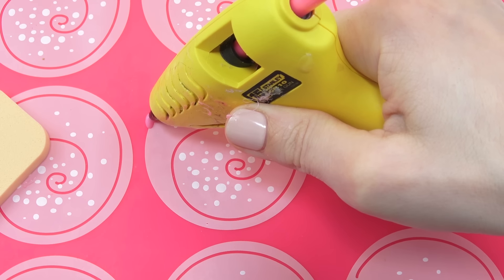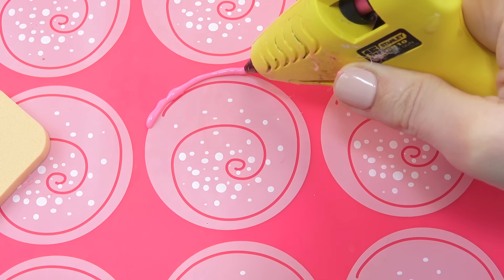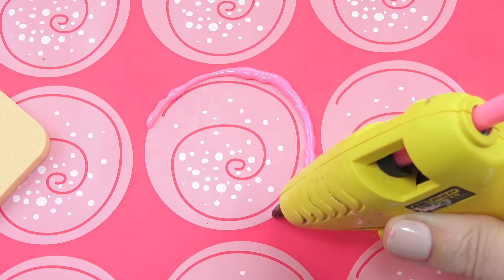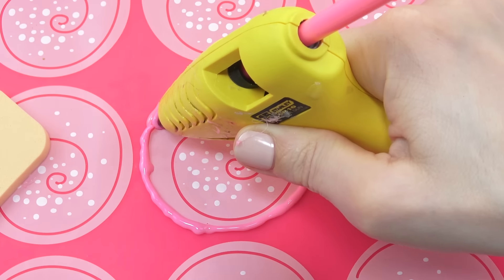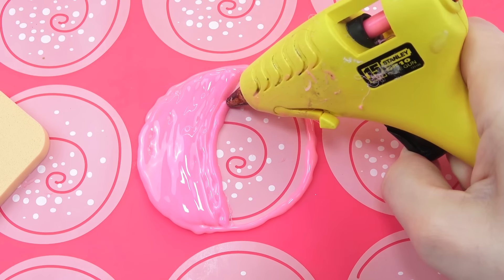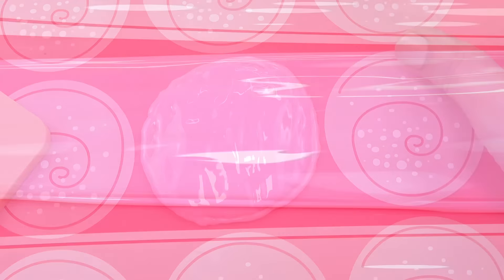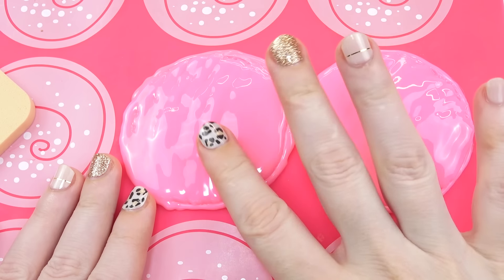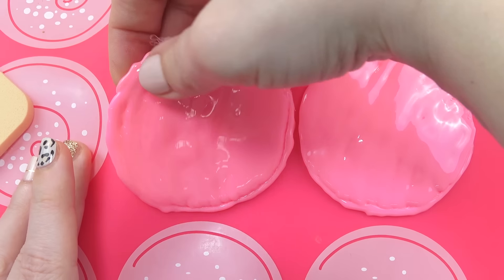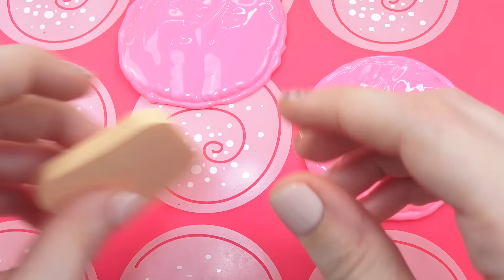I'm going to go around my cookie shape with the hot glue — it takes a really long time and you need to be very patient. We draw out the cookie and then fill in the whole entire thing. After we've done one cookie, we make two. Now I've got two cookies. Let them cool completely, and once totally cool to the touch, peel them off your parchment paper or silicone — and look, cookie shapes!